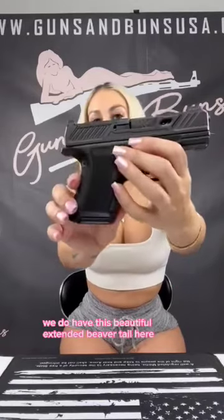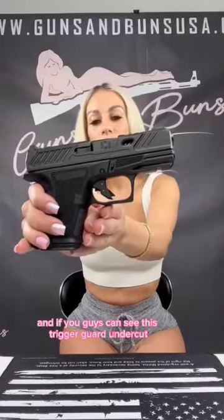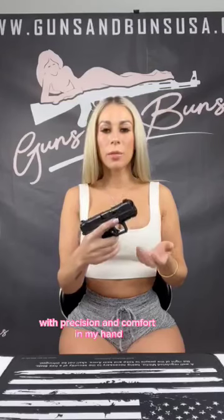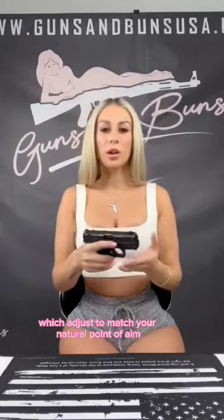We have this beautiful extended beaver tail here, and this trigger guard undercut — what that does is it just nestles perfectly with precision and comfort in my hand. It has a very natural feel to it. We've got the NPOA backstrap system, which adjusts to match your natural point of aim for enhanced accuracy, along with this wrap-around texture grip.